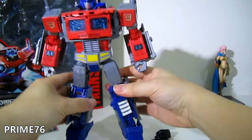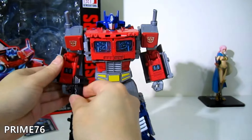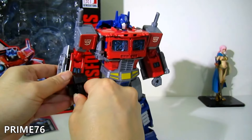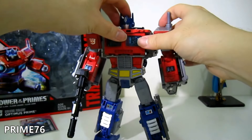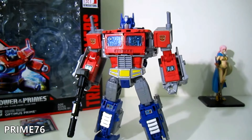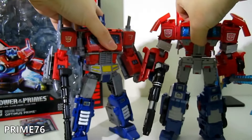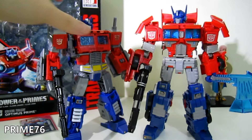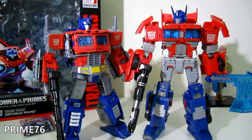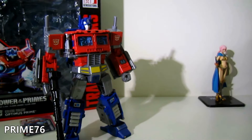For the guns, you can take them out and combine them into one big rifle or hold them individually. For size comparison, it's slightly shorter than the IDW Prime and also shorter than the Optimus Prime MPA size.